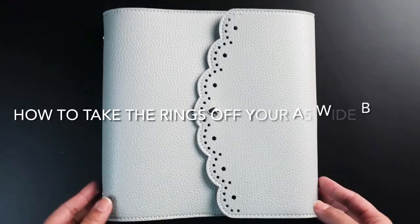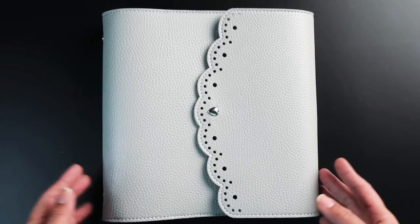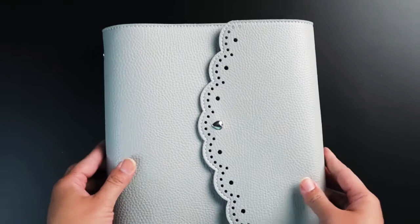In this video I'll be showing you a very simple technique on how to take the rings off of your A5 Wide Bella, in case you feel like changing it or if you'd like to use the cover on its own for a different type of planner without the rings.